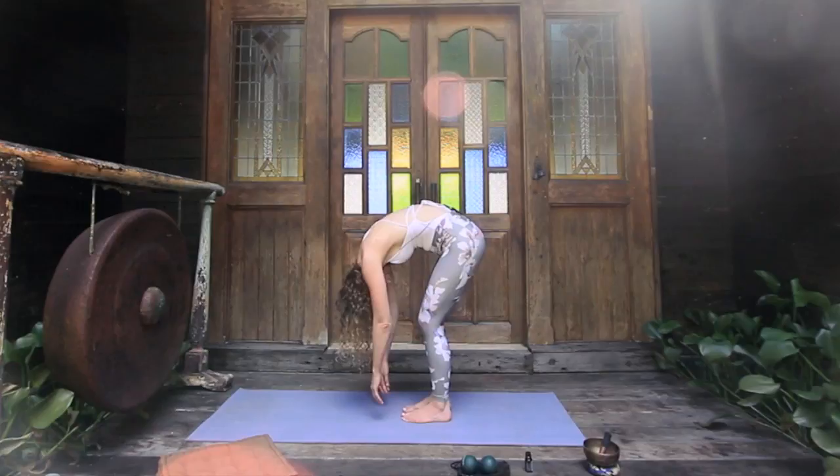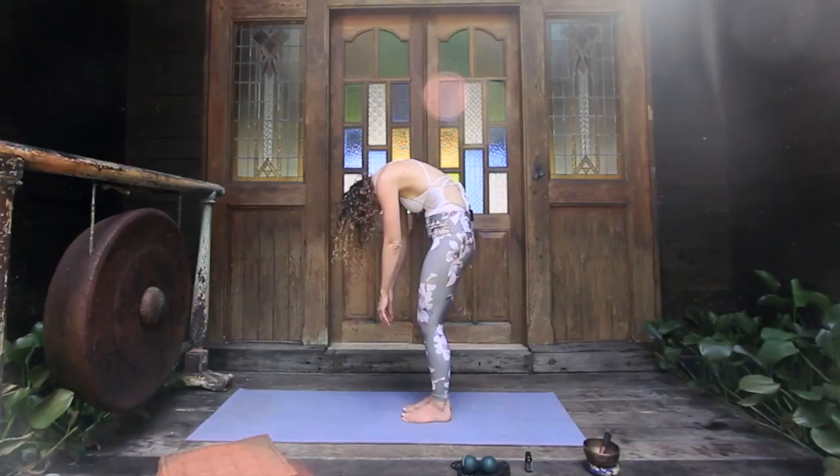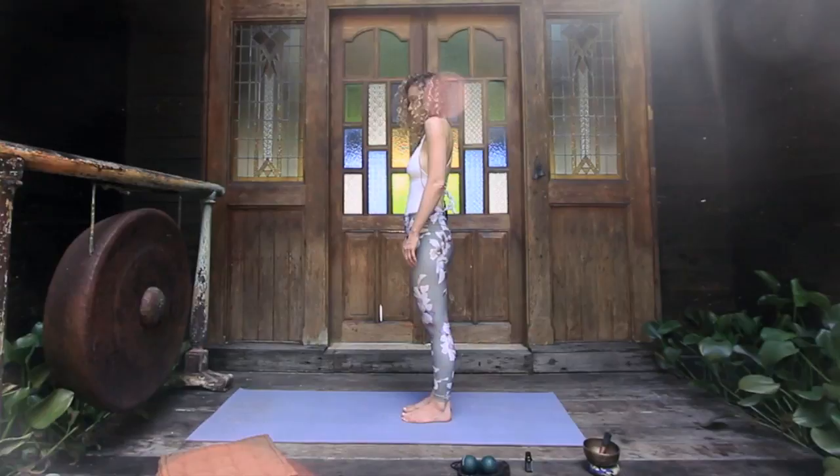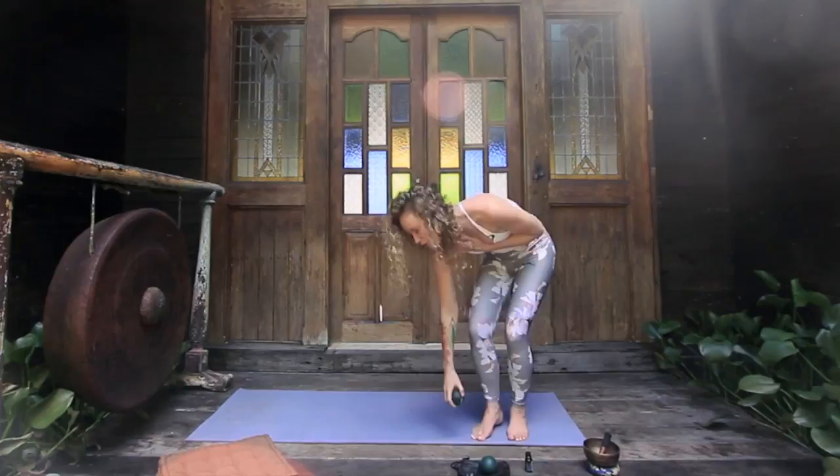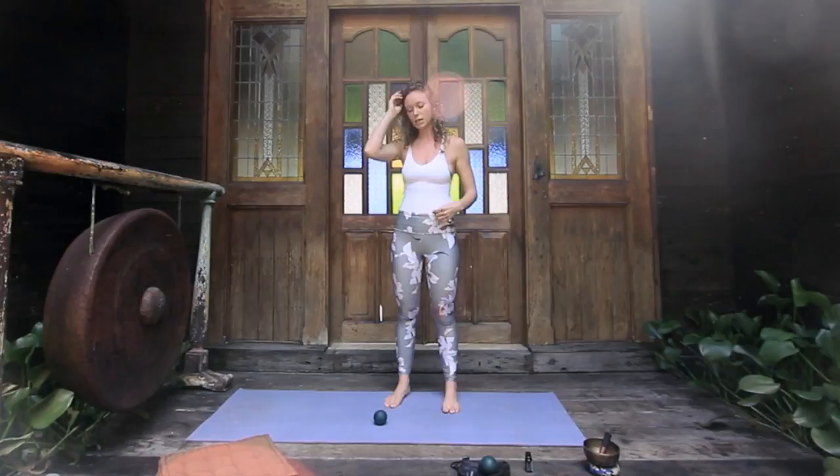Take a nice deep inhale and slowly start to somatically roll back up, bending your knees and slowly tucking the chin, rolling vertebra by vertebra all the way back up, rolling the shoulders back. Notice the space you've already created in the whole back body — that fluidity.